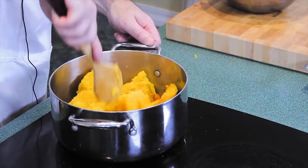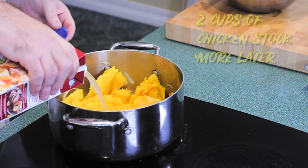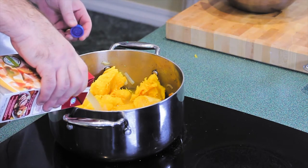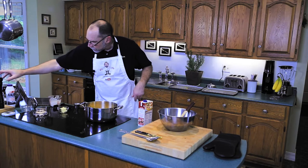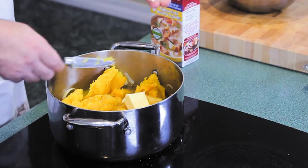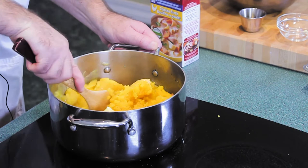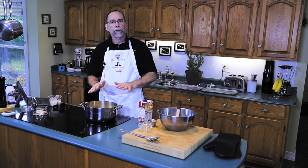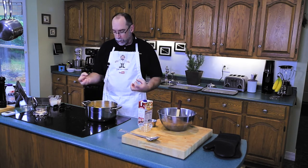Break it up a little and add our chicken stock — about two cups. Season with a little salt and a little pepper. We'll also add two tablespoons of butter and a tablespoon of maple syrup, and stir it around. This has to go on the stove and simmer for anywhere from 30 to 35 minutes so all the flavors get incorporated and the butternut squash absorbs all the spices and flavorings.